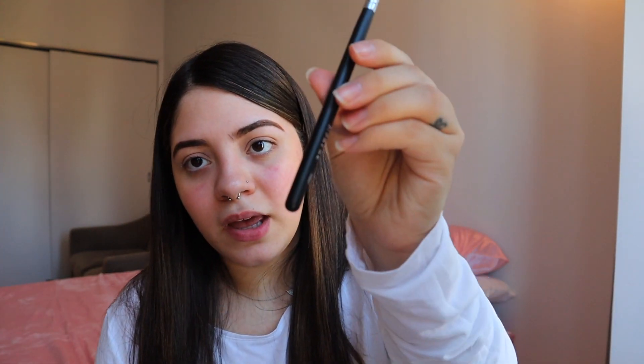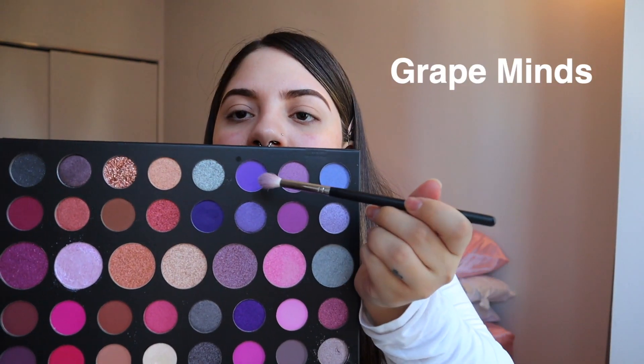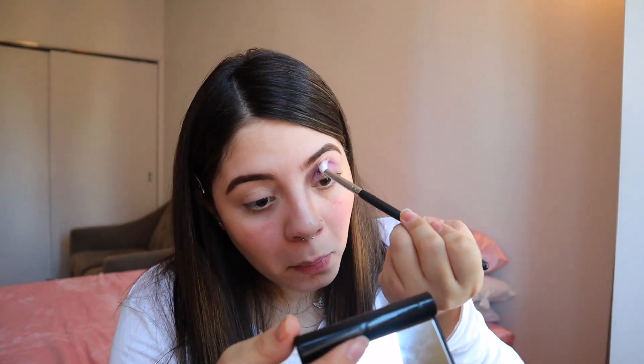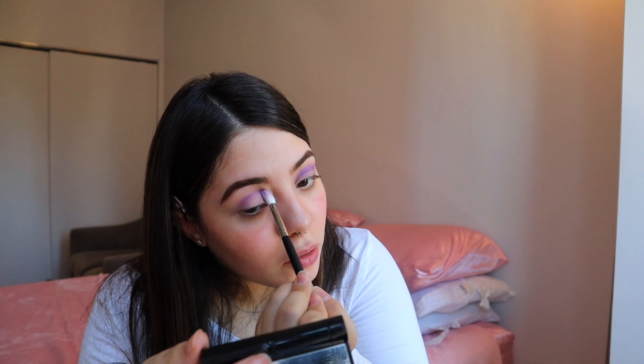For today I'm thinking about doing like a purple, pink tone to my eyes. First I'm going to start with the M411 Morphe brush and just dip into this purpley shade right here. With this I'm just working my way into the crease. All the shadows that I'm going to be doing, I'm going to be working into the crease first.